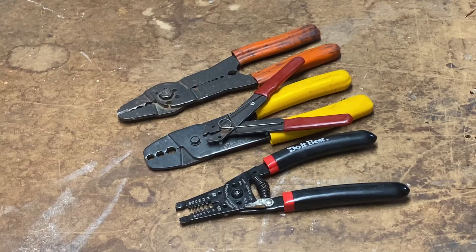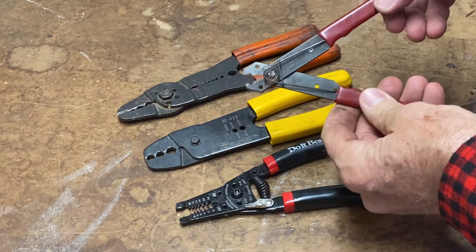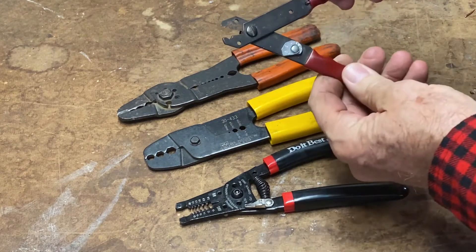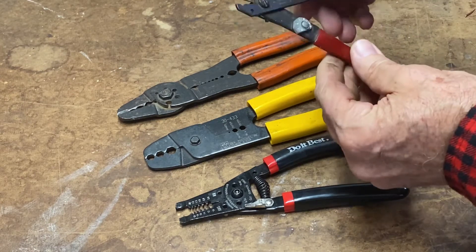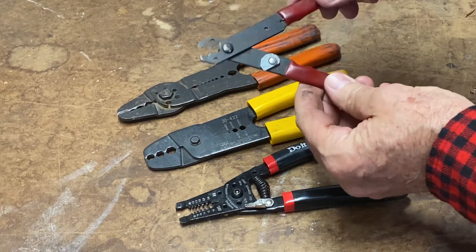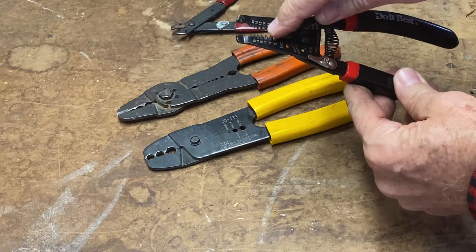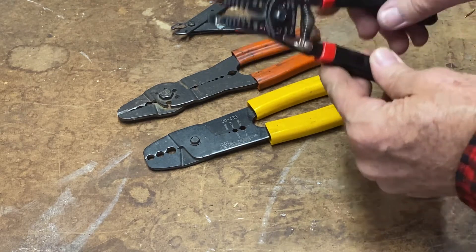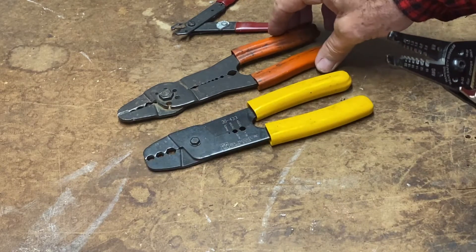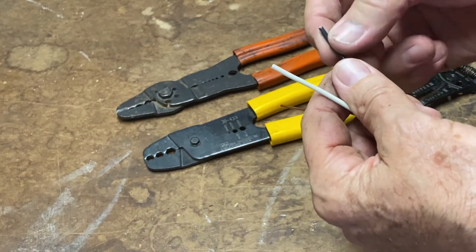When it comes to wire strippers there are a number of different kinds. This is a pretty old school one — you adjust for the different gauge wires using this dial, but I don't really like this one. This is my favorite: you can see it's got different slots for different gauge wires. This one would be for much larger wires.